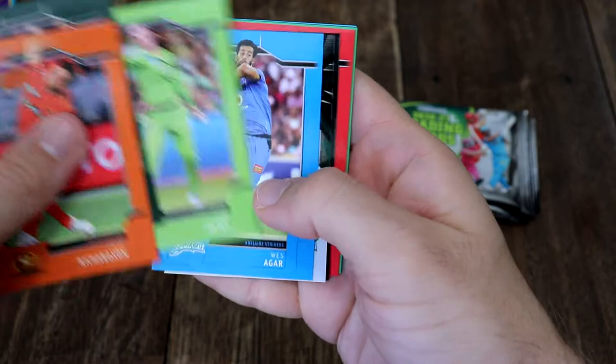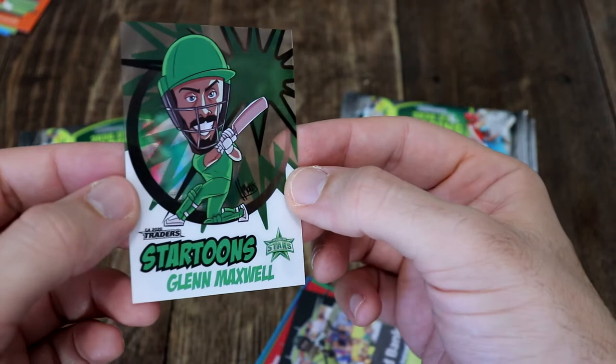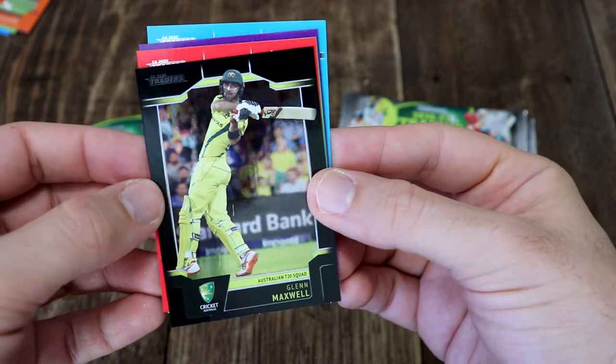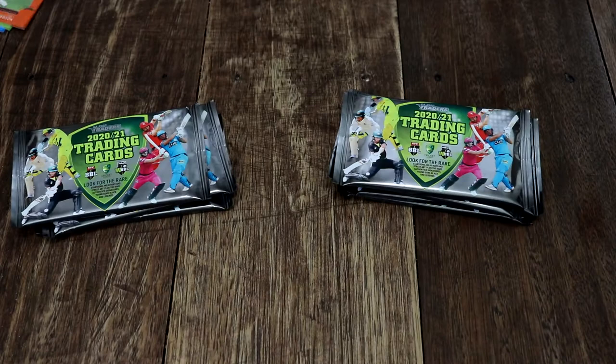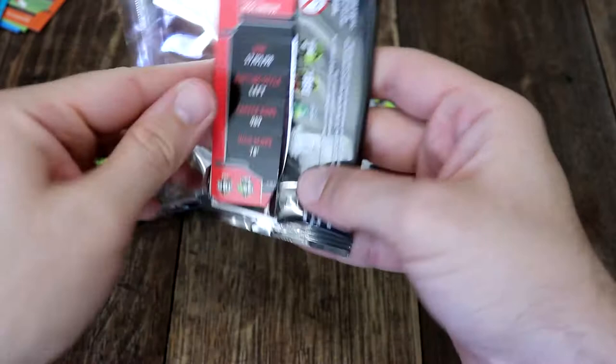We've got a Star Tunes — it looks like Glenn Maxwell. I don't think we have that one. That's awesome. We've got another Stars card. I love these. I'm pretty sure that's new. And then we've got Glenn Maxwell again — a T20 silver parallel. And we've got Marcus Stoinis, more Stars. I'm very happy about that.